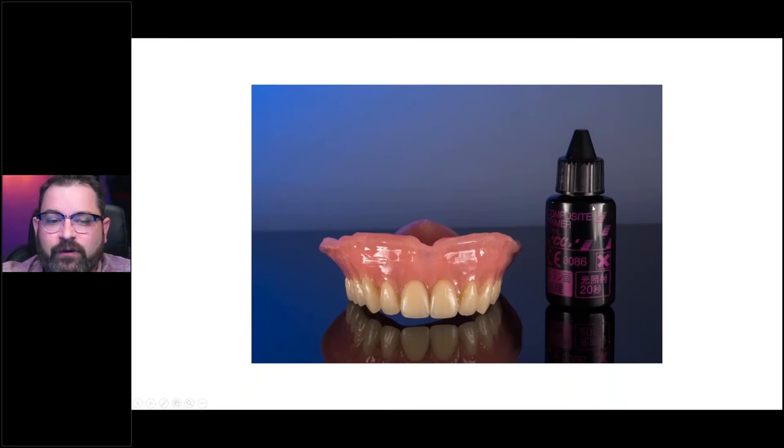The reason we don't use alcohol on acrylic is because it can create microfractures. But with printed restorations it's not an issue because we already clean them with alcohol during post-processing. Once you've done that, a very important step is the composite primer. With the composite primer, it creates that little sticky layer that allows your composite to be added on.